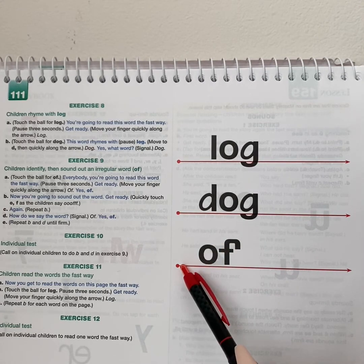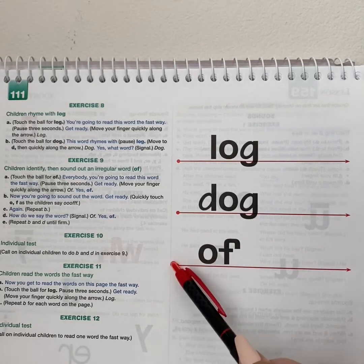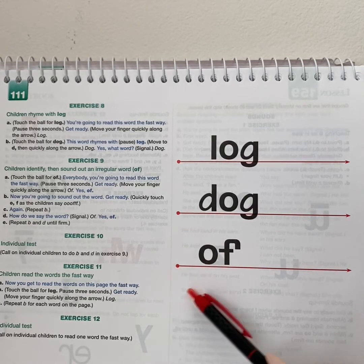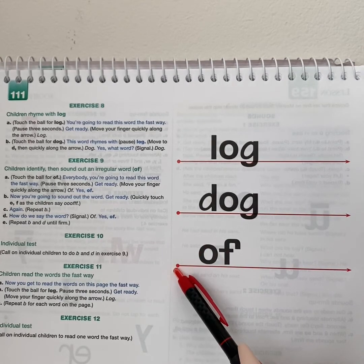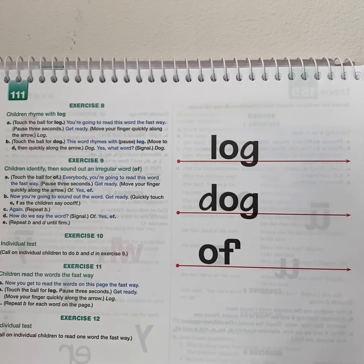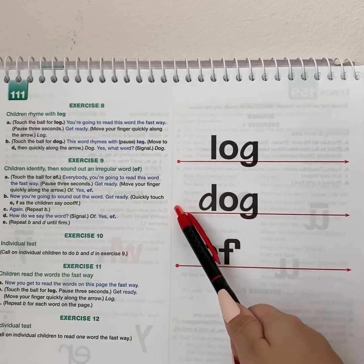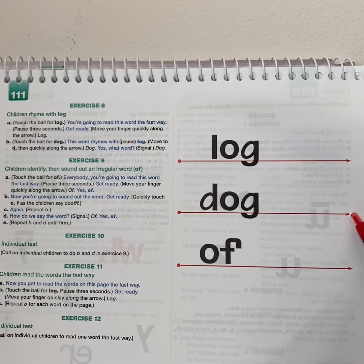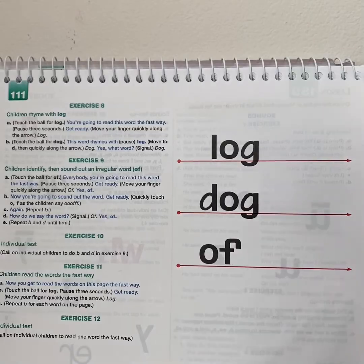Now you're going to sound out the word. Get ready. Off. Sound it out again. Get ready. How do we say the word? Think big. Get ready. Yes, of. Now you get to read the words on this page the fast way. Get ready. Yes, log. Get ready. Yes, dog. Get ready. Yes, of. Good job.